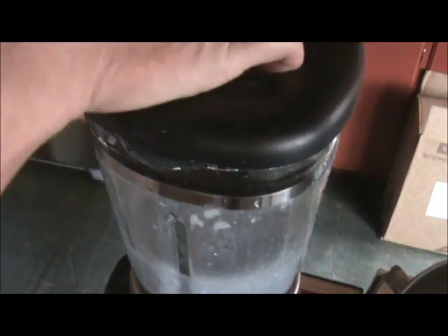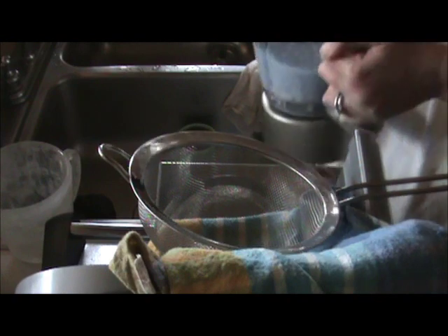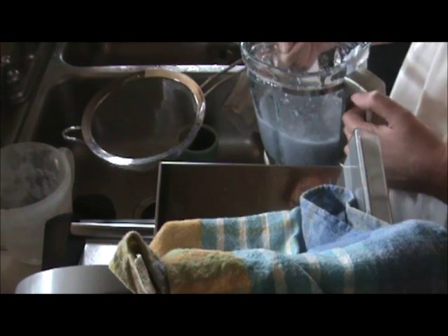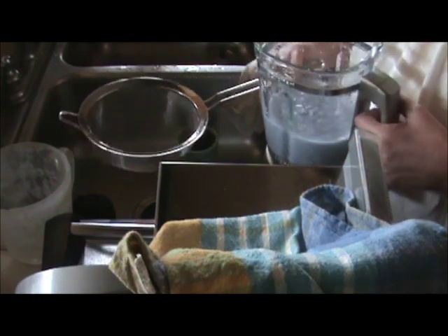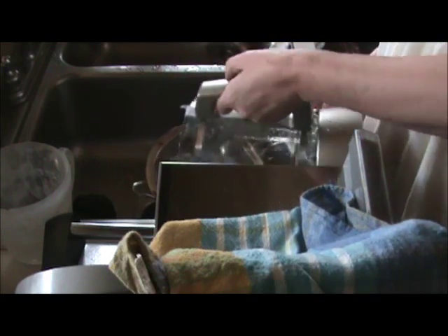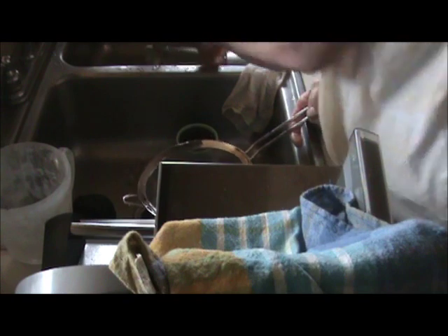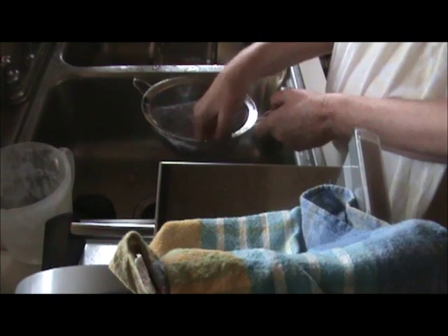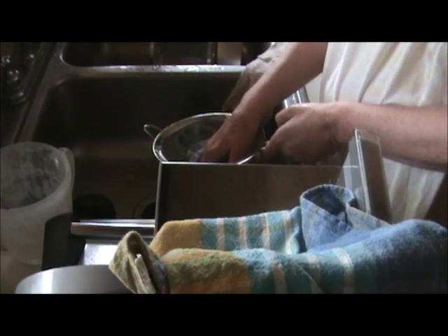When you're done, you have this sort of slurry of water and paper. What you need to do next is take a strainer — I have a rather large one — and pour your slurry mix into the strainer. The idea here being that we want to get out as much of the water as possible, so I'm going to press it with my hand to get all that excess water out.